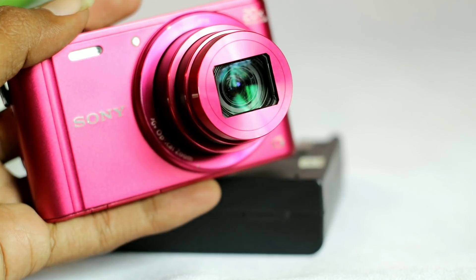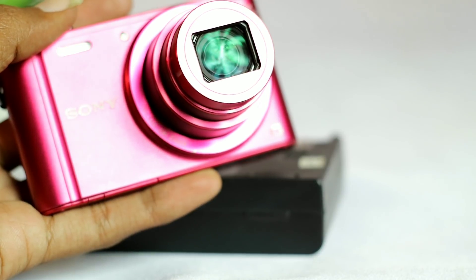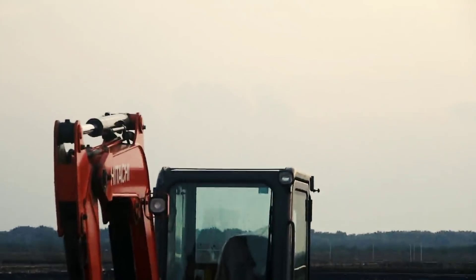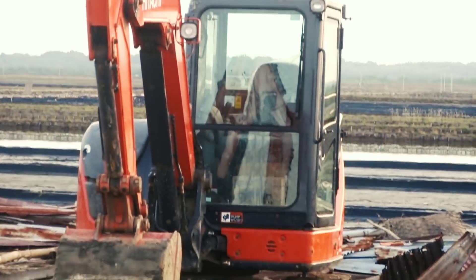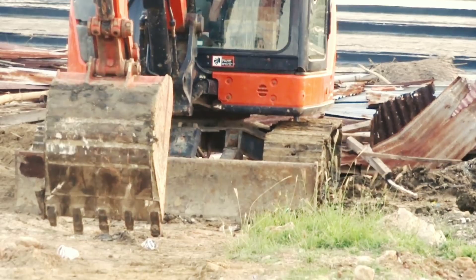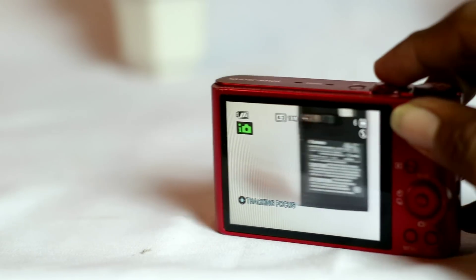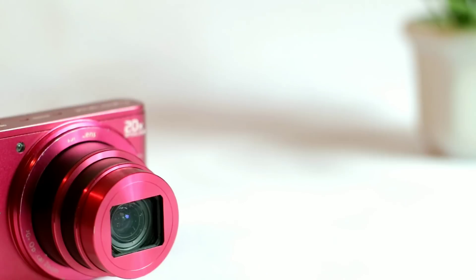Dan karena adanya Optical SteadyShot pada kamera ini, mode perekaman video pun juga akan lebih stabil dan minim getaran dari goyang-goyangan yang dihasilkan tangan kita. Kurang lebihnya kualitas videonya seperti ini.